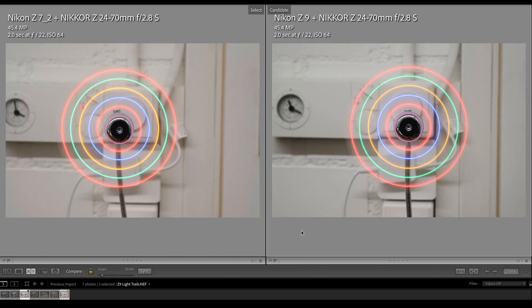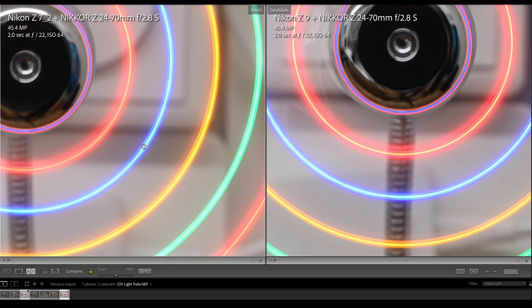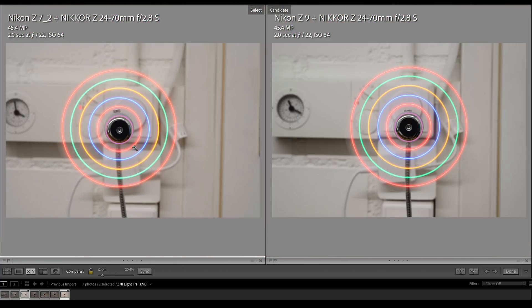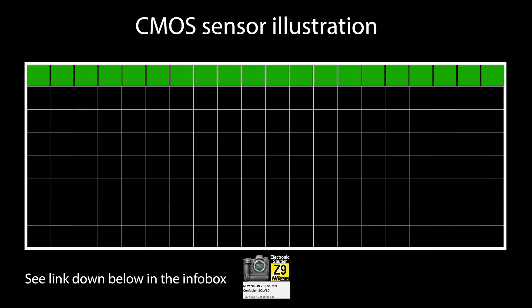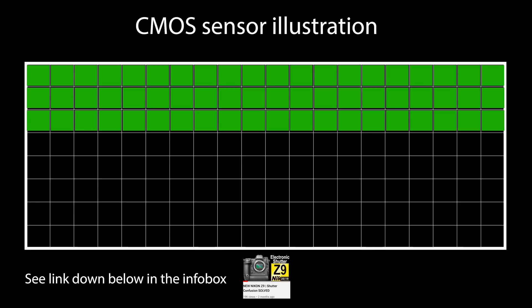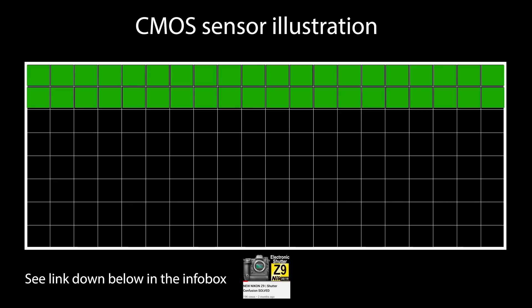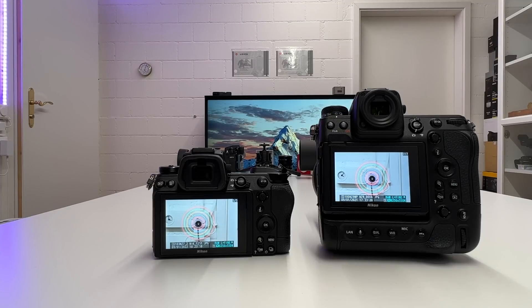Let's have a quick look at the two light trail images: left is the C7 II, right is the C9, both with exactly the same parameters — two seconds, f22, ISO 64 — and they look quite nice. Think of a CMOS sensor with an electronic rolling shutter as reading out the sensor line by line: if that process doesn't happen quickly enough, the rolling shutter effect kicks in with distortions or total splintering of the fan blades, as we saw in the sample images.